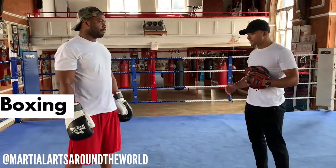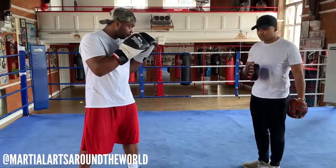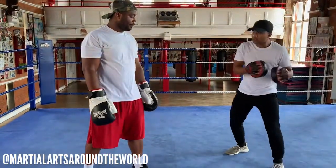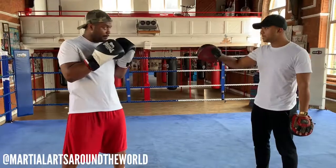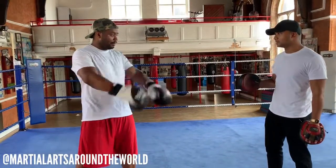So to feint — get into your boxing position. A feint can be with anything: you can do a feint with your hands, you can do it with the feet, you can do it with your shoulders. But the main thing is you have to sell it. You have to make your opponent believe you're going somewhere or doing something, but then you're not actually.